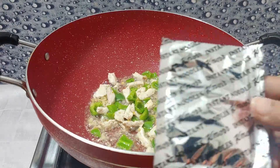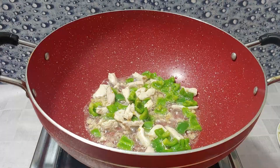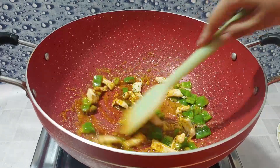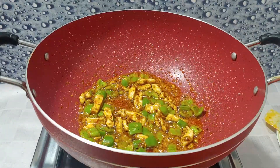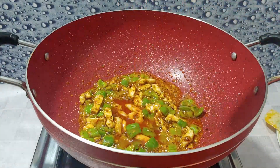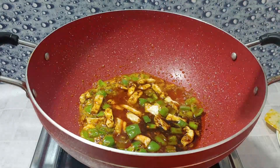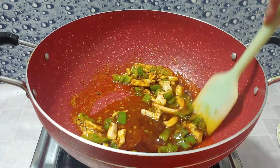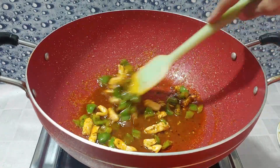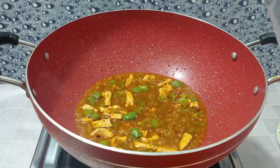Now we add the noodles and roast them. After 3-4 minutes, we add chili sauce, 1 tablespoon soya sauce, and 1 tablespoon white vinegar. We keep the flame low. Now we add 2 cups of water.